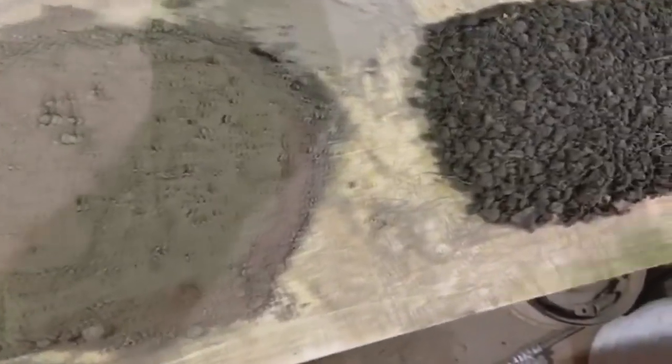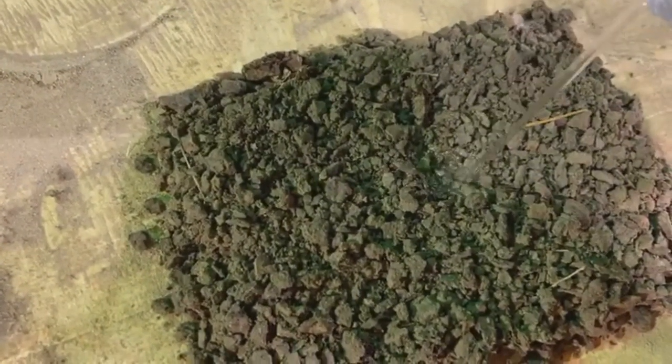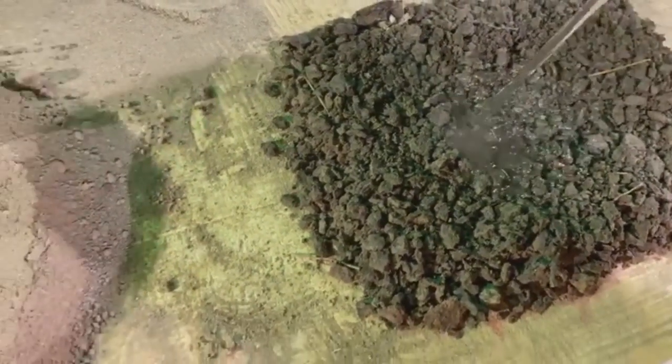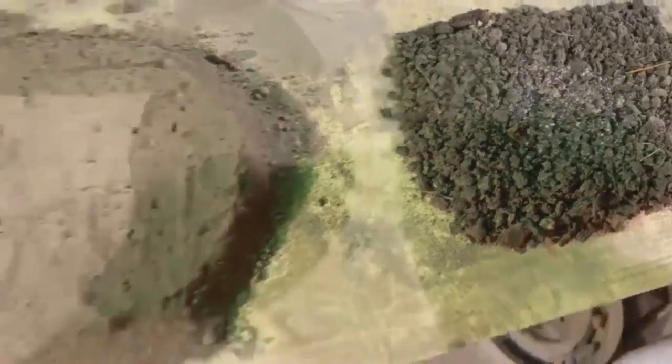And here we go. I really thought this was pretty cool — that's the dirt right before we mix the sand and the dirt together. That's exactly what the dirt looked like. It just soaks it right up.